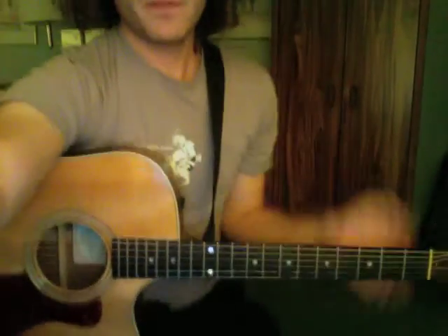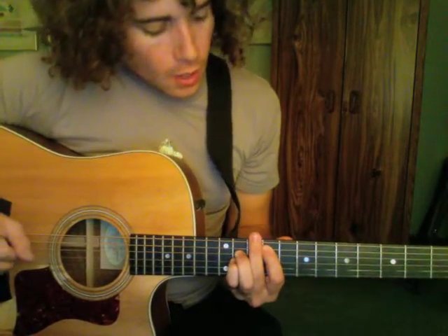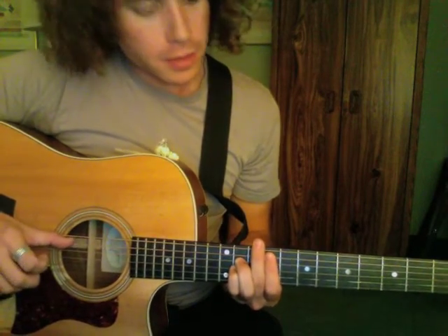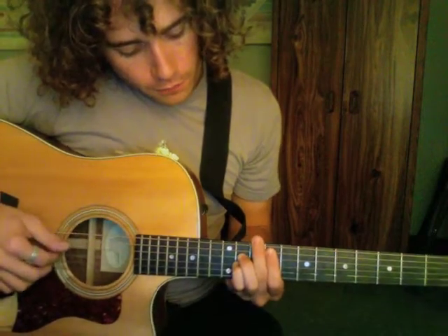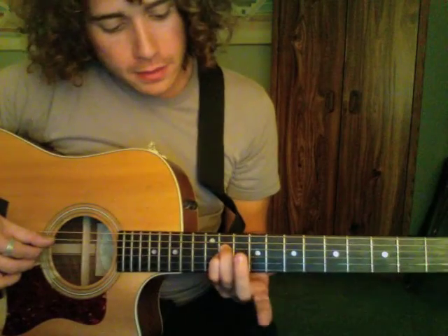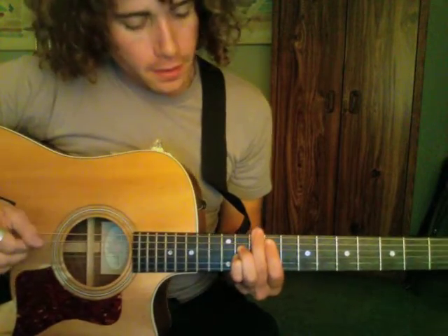The song starts on the 9th fret. Your first finger is on the 5th string, 9th fret. Then the 4th string is on the 11th and the 3rd string is also on the 11th. I'm playing that with my fingers: 1st finger, 3rd finger, 4th finger. You just kind of play those 3 strings.